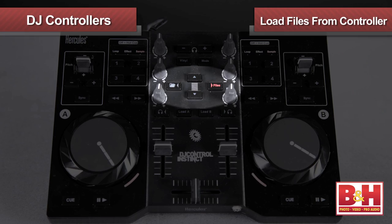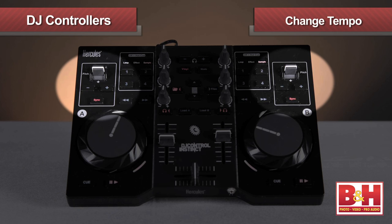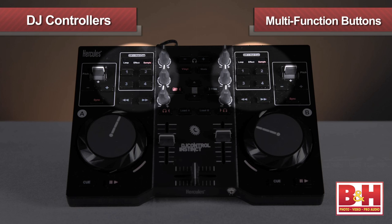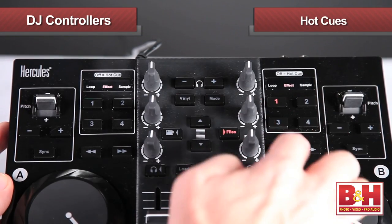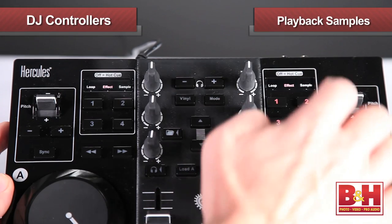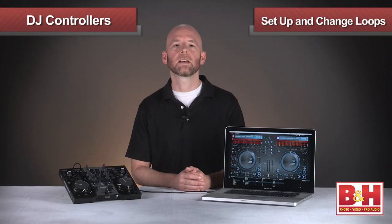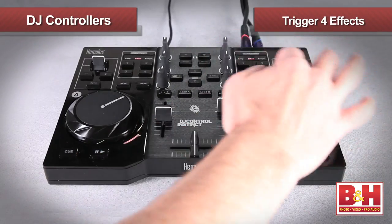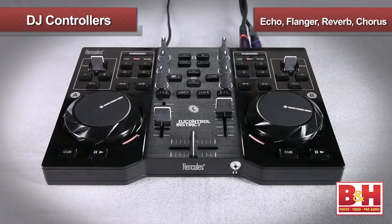There are a bunch of other cool features on board. I can load files into the virtual decks right from the controller, push the tempo of either deck up or down, and the optional key lock function will keep the same pitch. In addition, these four buttons offer multiple functions depending on the mode they're in. They can act as hot cues taking me to different parts of the tune, playback samples over the tracks, or they can let me set up loops and change the length of those loops on the fly. I can also use them to trigger up to four simultaneous and adjustable effects with echo, flanger, reverb, and chorus to work with.